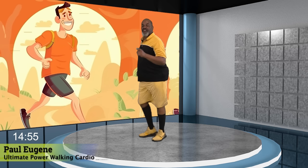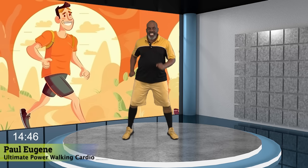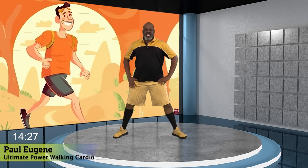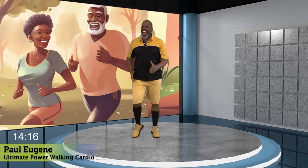Yes. Now this time take it wide. Yes, I love it. Woo! Come on, give me four. Three. Two. You ready for the change? Feet wide. Squat now. Yes. Come on. Take the challenge — the ultimate power walk cardio. March, march. How did we do?